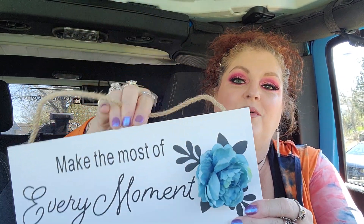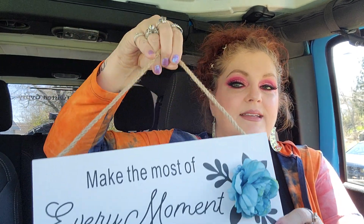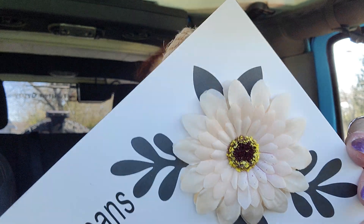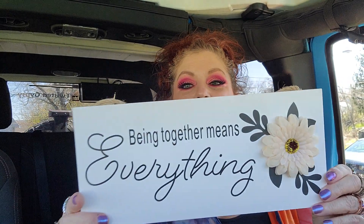This one says 'Make the Most of Every Moment' — isn't that adorable? And then last but not least in the signs, this one says 'Being Together Means Everything.' The flower on this one looks great because it's supposed to be nice and flat and it looks really good. I think they're all exquisite and beautiful.